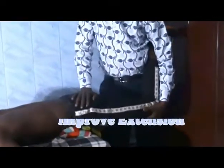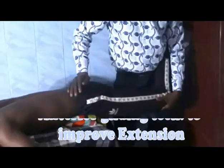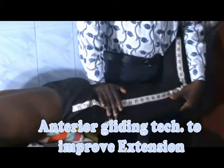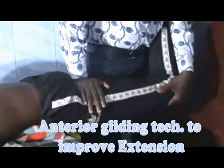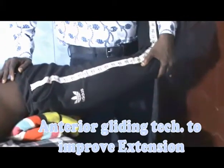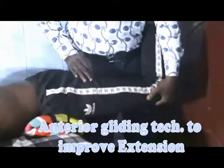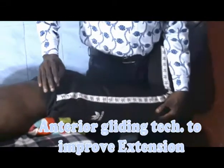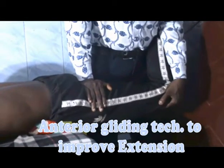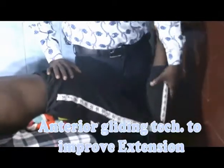If you want to improve hip extension, the patient lies prone. In the prone position, distract the hip joint, then locate the head of the femur and glide anteriorly. This is anterior gliding to improve hip extension, applying the convex rule. Distract the hip joint, locate the head of the femur, and glide anteriorly — this will improve hip extension.